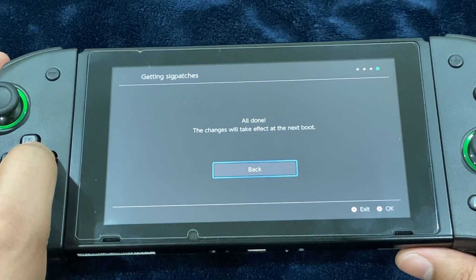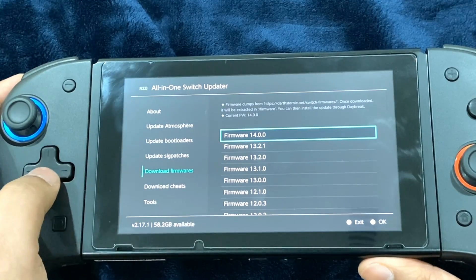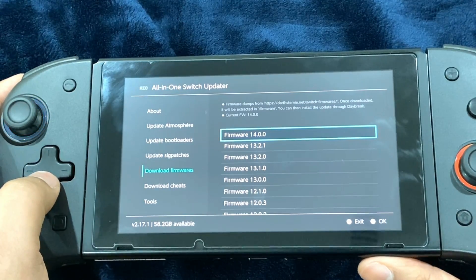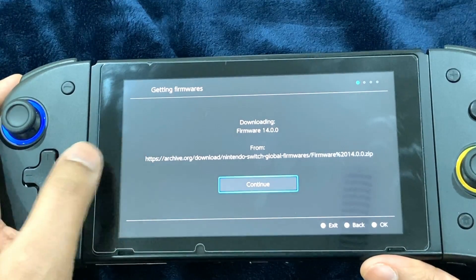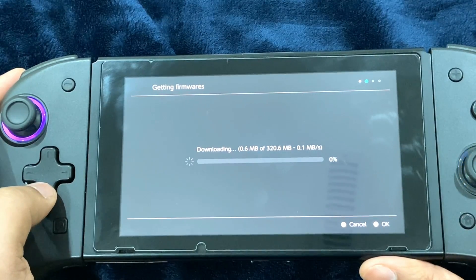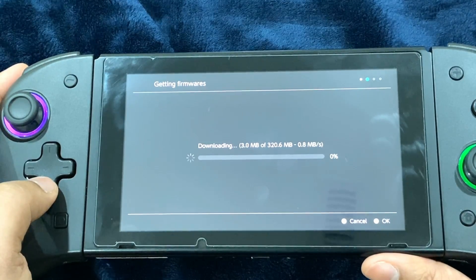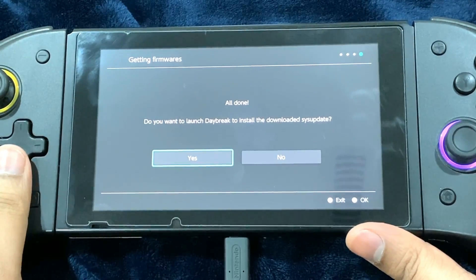Now let's go ahead and download the latest version of the firmware — which is 14.0 — available for download. It shows where it's going to download the firmware from. Go ahead and hit Continue. This is going to take an enormous amount of time. The firmware version has been downloaded.